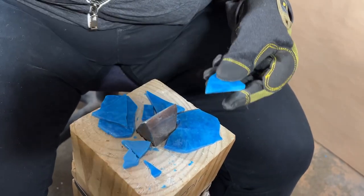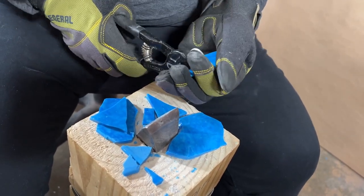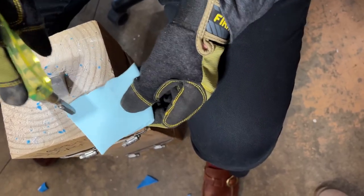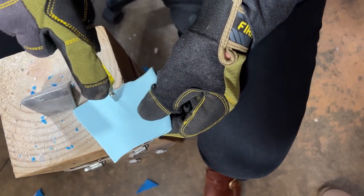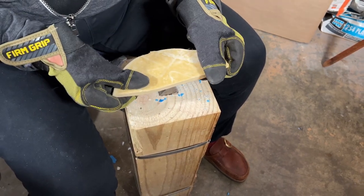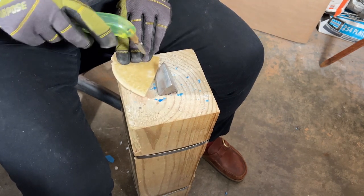From here, you can often use a nipper to shape them further. With this one, I'm going to run a score line and see if we can get it to cooperate. I'll score this one first before I hit it on my hardy to see if we can get some fairly regular pieces, and then I'll demonstrate cleaving a little bit.